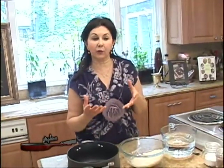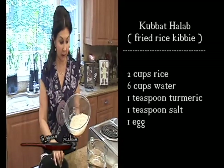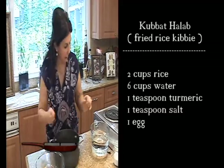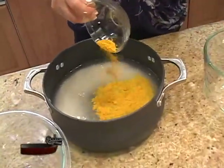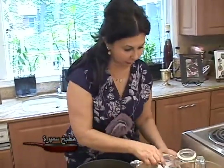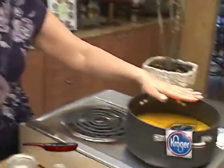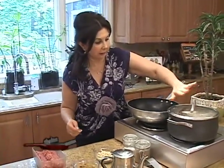Now it's time to prepare the paste for the rice kibbe — kibbe halab. For this we need two cups of rice, already washed, drained, and soaked in water for about 15 minutes. Place the rice in a pot with six cups of water, one teaspoon of turmeric for that bright yellow color, and about one teaspoon of salt. Place on the stove and cook until the rice is tender and all the liquid is absorbed — about 10 to 15 minutes. We put the lid back on and let it cook.